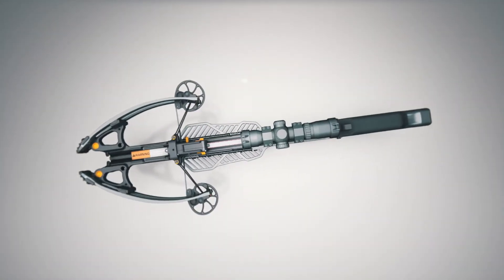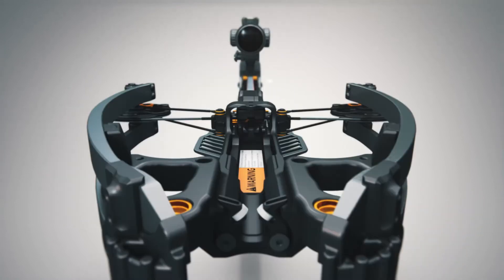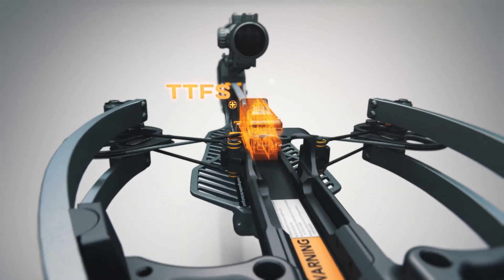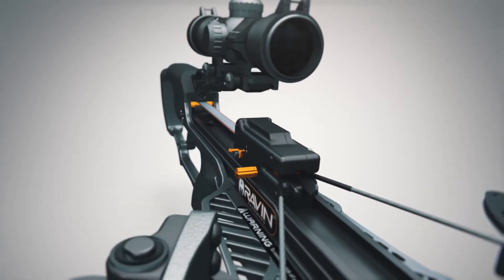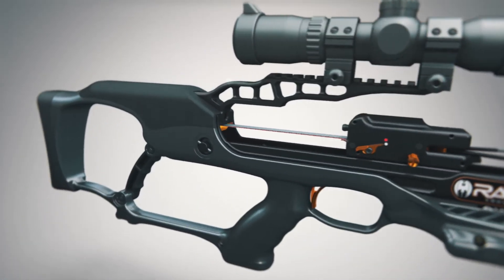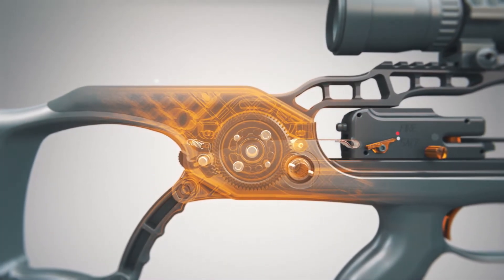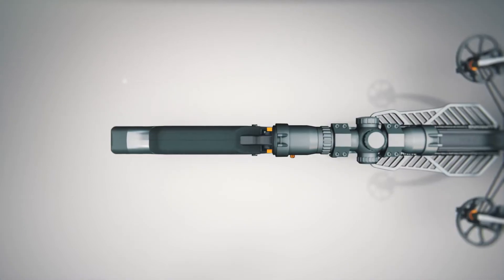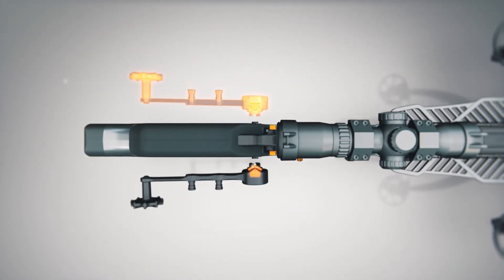One of the advantages of Helicoil technology is the Versa Draw cocking system, working with the track trigger firing system. This ultra-compact cocking mechanism is fully integrated into the sleek stock design. The Versa Draw cocking system allows you to easily cock and uncock your crossbow.